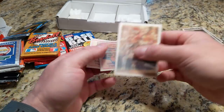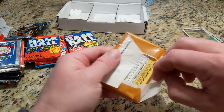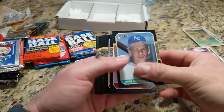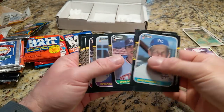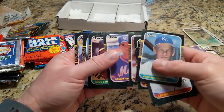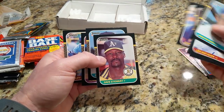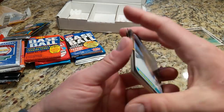Let's take the 87 Donruss. That opened easy. I'm looking for Bonds or Larkin — these are all nicely centered, maybe I'll get something good. We've got an off-centered Strawberry diamond king, Johnson, Dave Stewart, Cliff John. Nothing notable there.